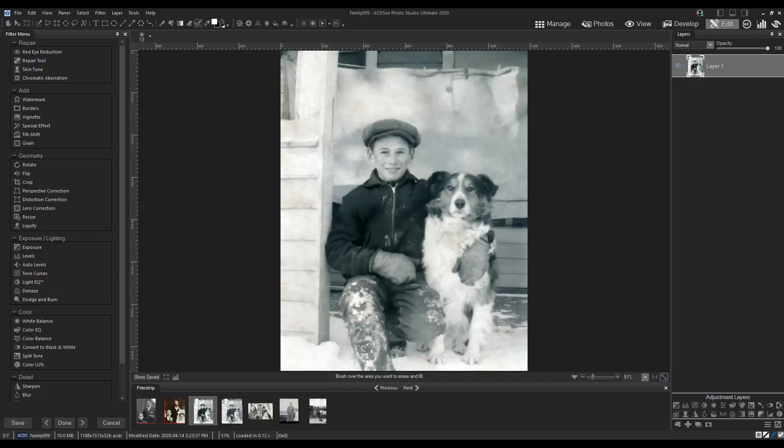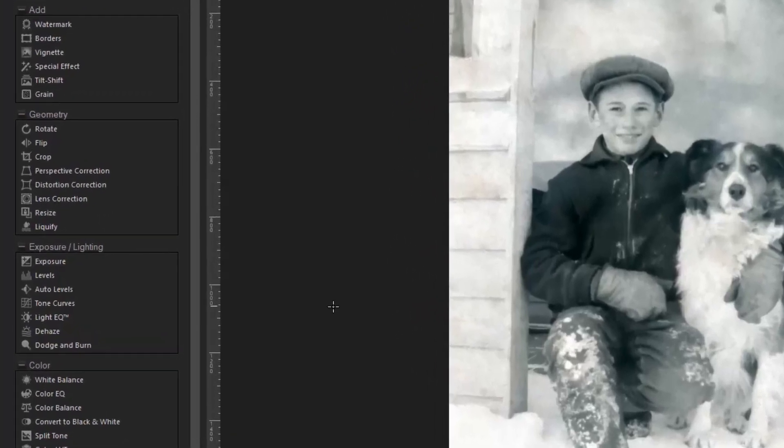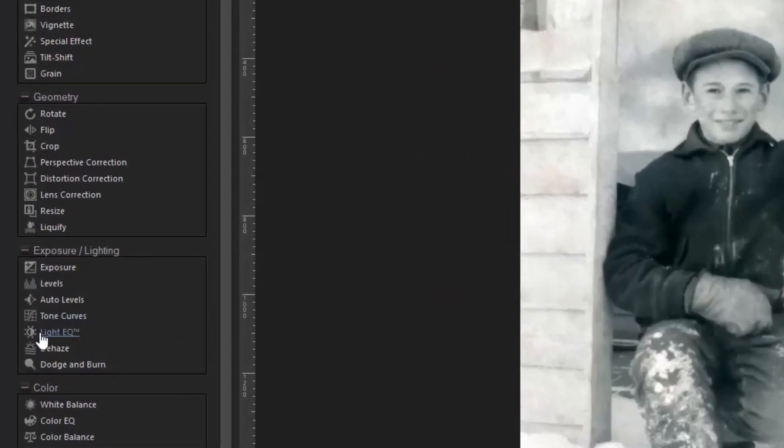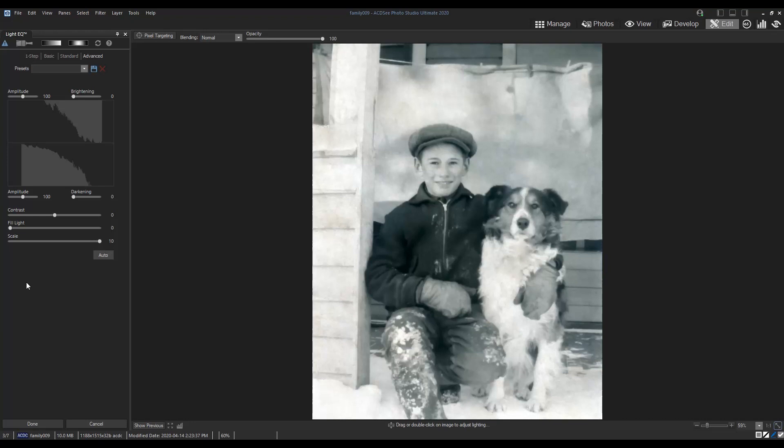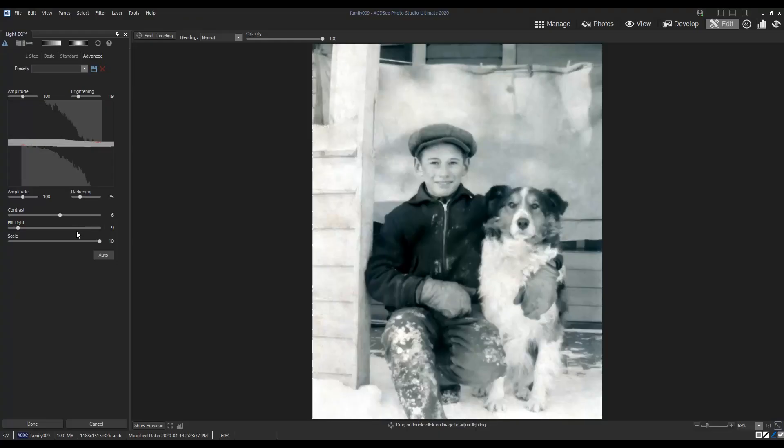Now that that is done you can see it's looking much cleaner but the lines in the image could be a lot more defined. I'll use LightEQ to really control the brightness of each pixel without washing out the entire image. Under the Advanced tab I'll increase the darkness on the shadows and the brightness on the highlights. I think the lines are looking pretty good now.